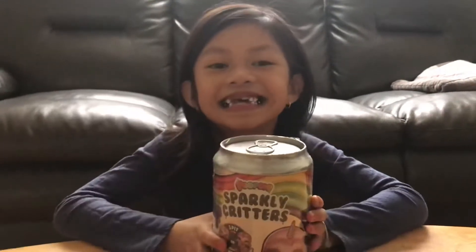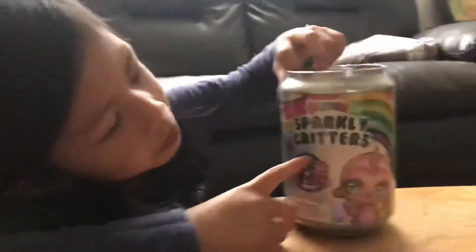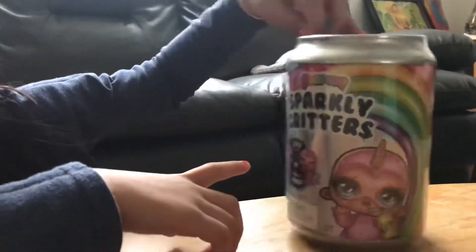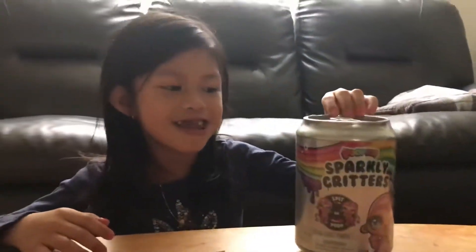Hello guys, today I am playing with this toy. It's called Poopsie Sparkle Go Freddy and I'm so excited to open it.